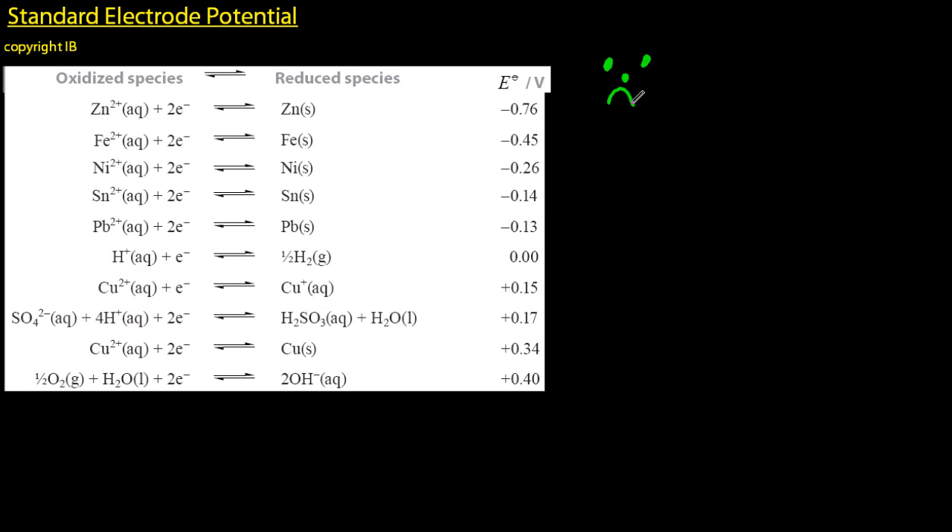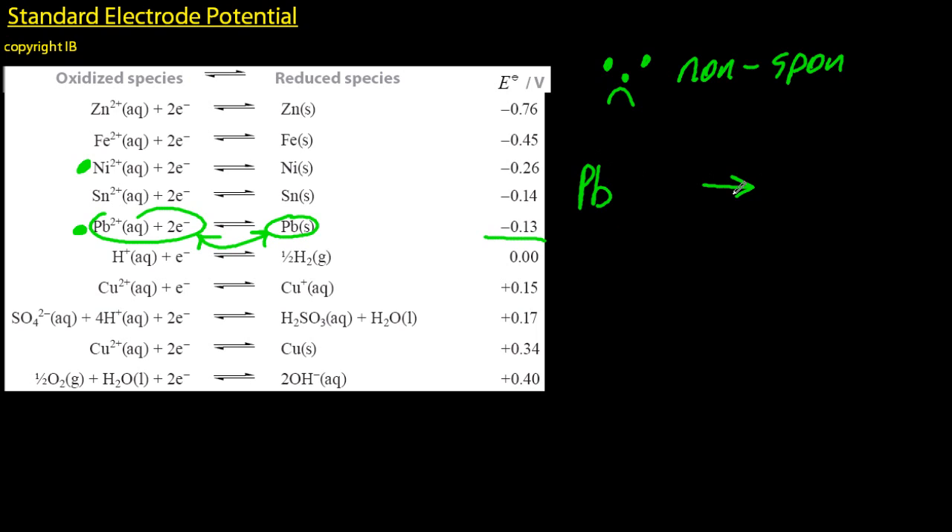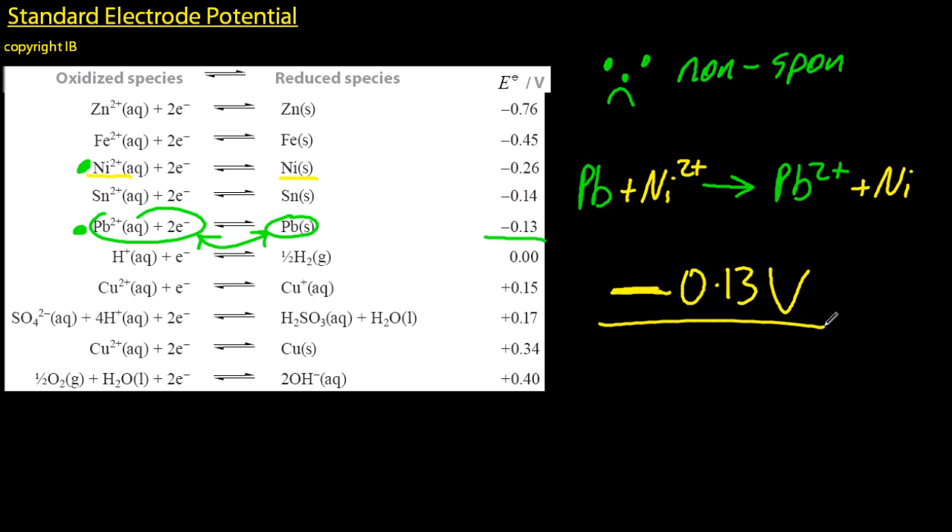Let's try and do one that's non-spontaneous — what that even means, I'm not too sure myself. So I'm going to flip the one that's lower on the list, the more positive electric potential. That's not going to work. That battery doesn't work as written. Negative voltage, 0.13 volts.